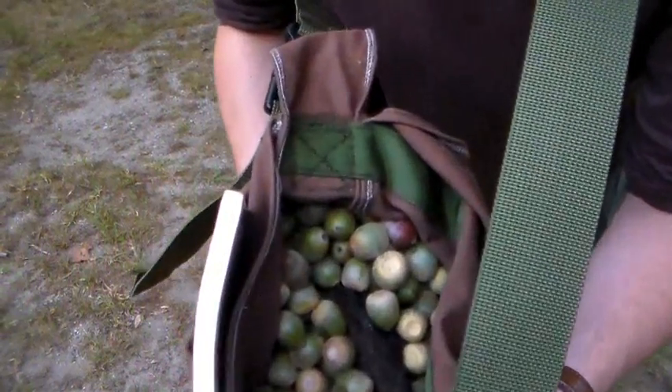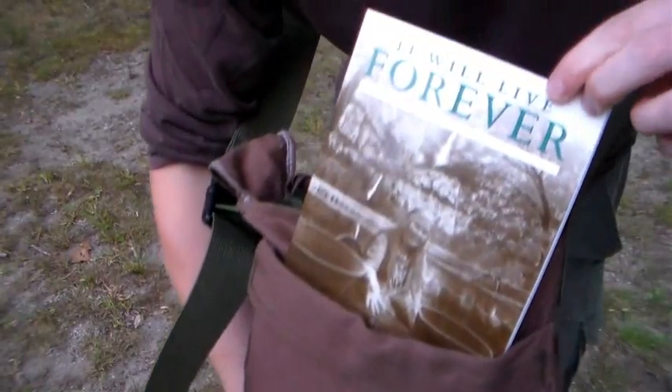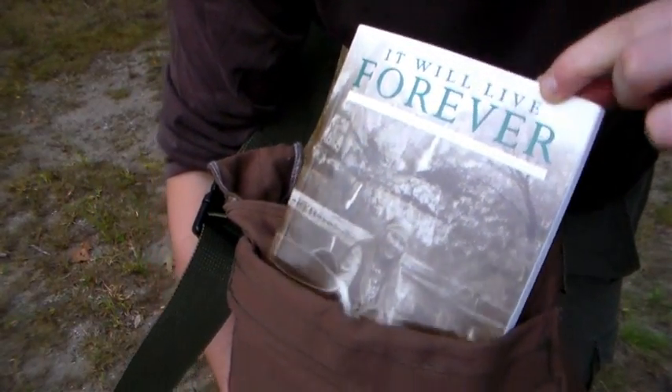Alright, got a nice bag full of acorns. Got a cool book on making acorns too. It will live forever. Amazing.